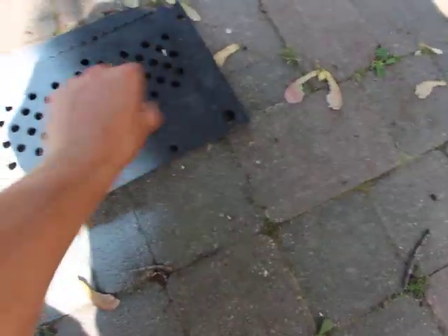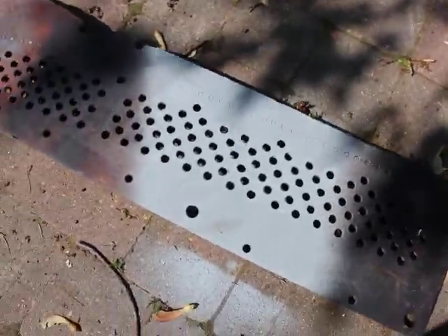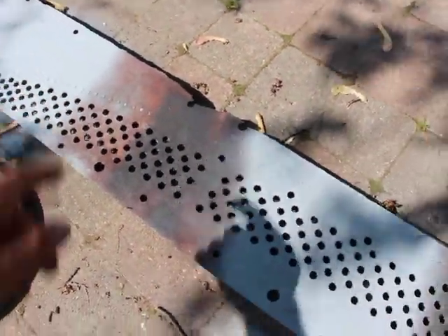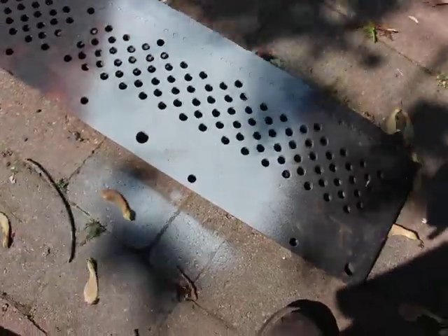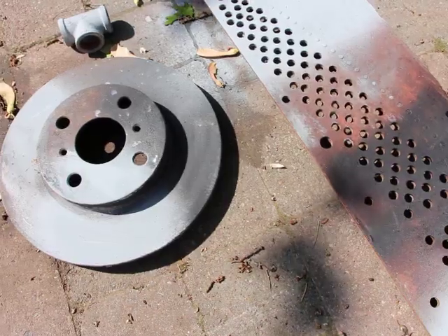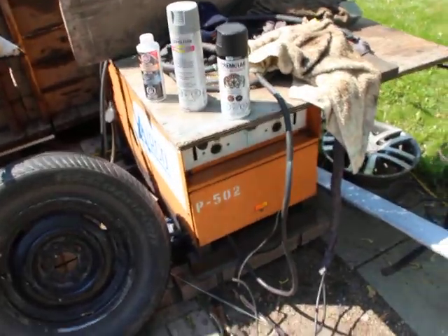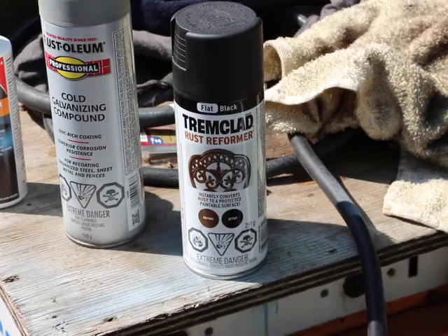And likewise here, not much of a difference that I can tell. There I just applied it after it was dry and then applied the galvanizing compound over it, just to see how well those things stick together. So I guess we can conclude: that rust reformer is a success, it's a good product. I'm going to be using it again, possibly.